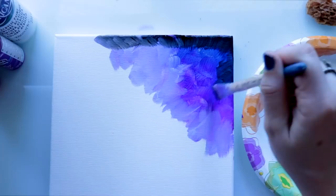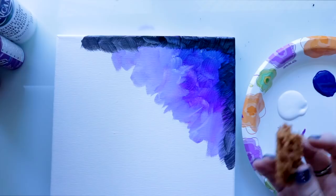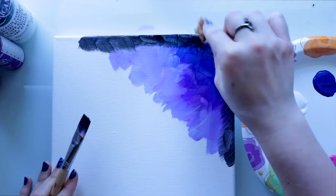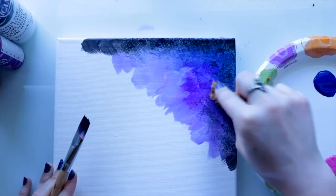Now even though we are laying down essentially our first layer, this is when I would go in and take my sponge — or a blending type of tool. I love using sponges for this because it does mix and blend in well, as you can see how it's starting to blend. It's picking up pieces of the black, which I do want, and bringing it around in different spots.